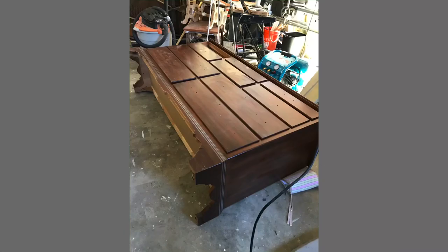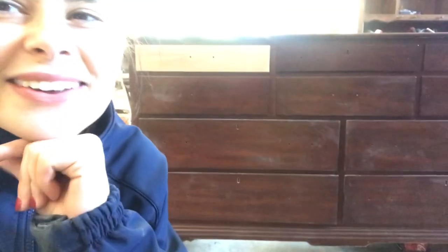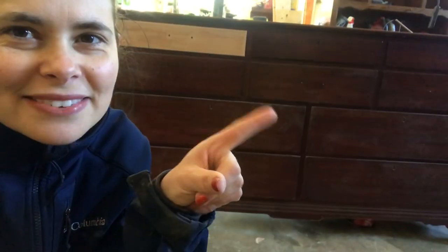I started with this solid wood Kincaid dresser that I found at a thrift store. I knew that it was going to be solid wood because it said Kincaid solid wood furniture on the inside of the drawer, but there are some other ways that you can use to spot a solid wood dresser — I think I need to put together a video for that.